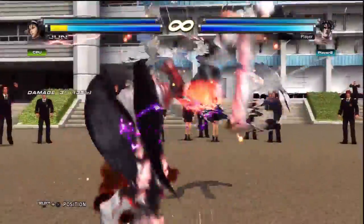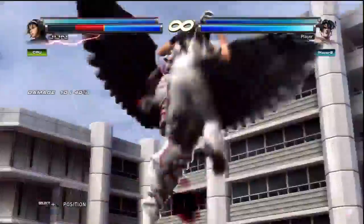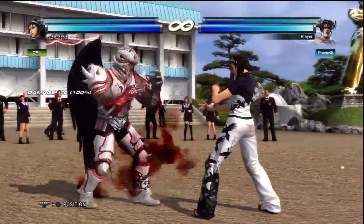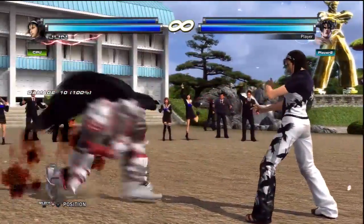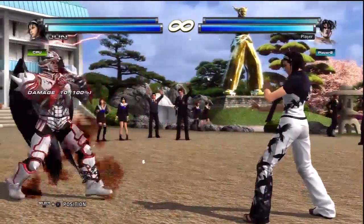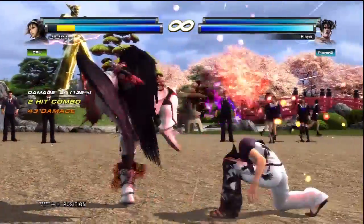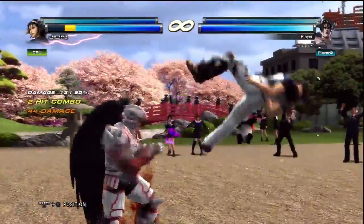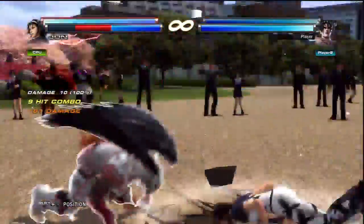I can really recommend picking it up if you're thinking about getting a stick — my god it's so comfortable. On the Mad Catz I did have some trouble wavedashing on player 1, but on this stick my movement is just incredibly natural. It makes it so much fun to play the game.